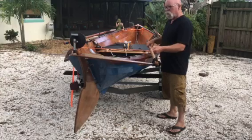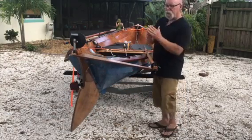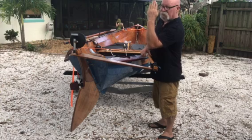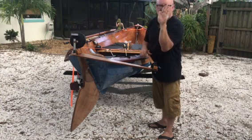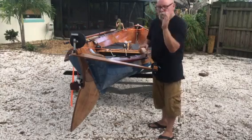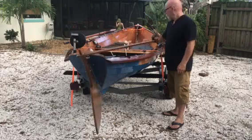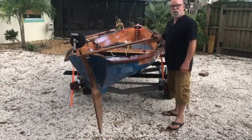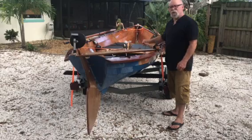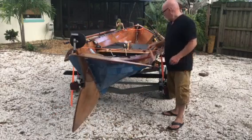You can notice that when I want to turn one way or the other, instead of having a vertical axis on the transom like this where it might turn like this, it actually turns kind of up and back because of the angle of the transom. It works pretty good. The nice thing about it is if I'm getting hit by a side wave or something, I can push real hard and turn the back of the boat pretty quickly.